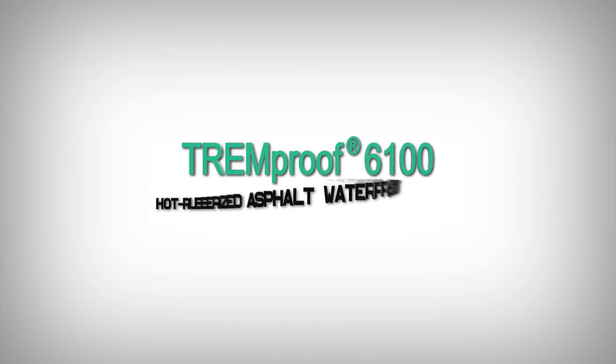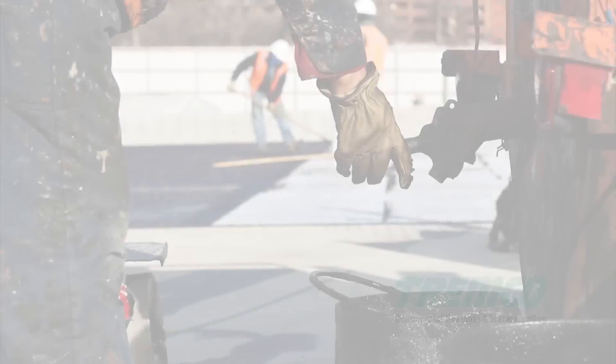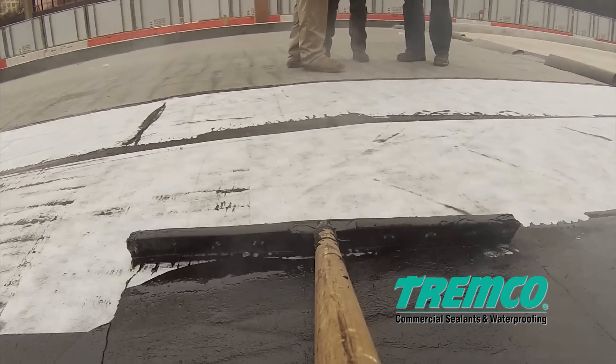TREMProof 6100 Hot Rubberized Asphalt Waterproofing System. TREMProof 6100 is a one-part, 100% solids, hot-applied, rubberized asphalt waterproofing system.